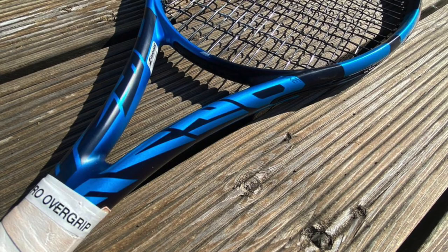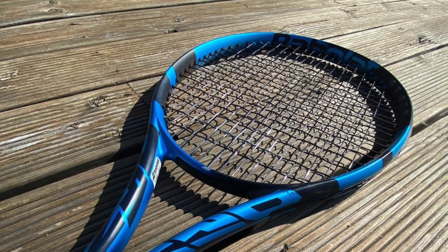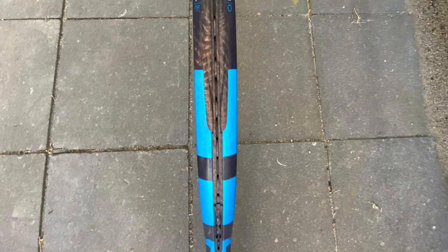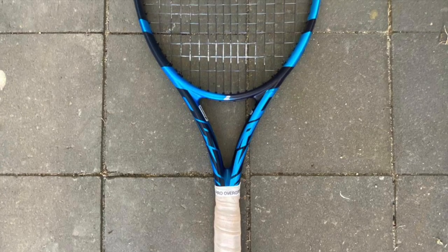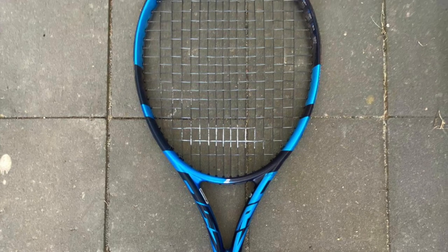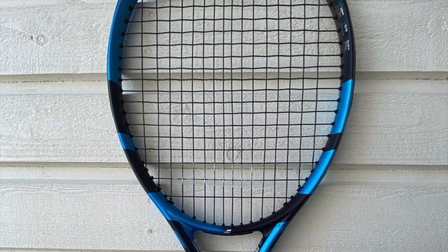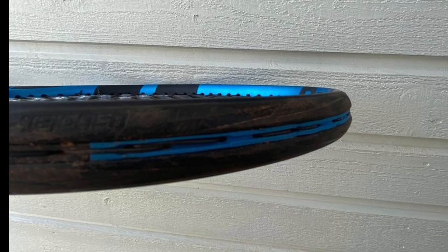Let's start with talking a bit about the Pure Drive. I published a review made by Hendrik, my good friend and tennis reviewer from Sweden who writes and does videos for Tennis Nerd from time to time. He reviewed the new Pure Drive and thought it was pretty much similar to what was there before, but there was improved comfort in that version in his opinion.